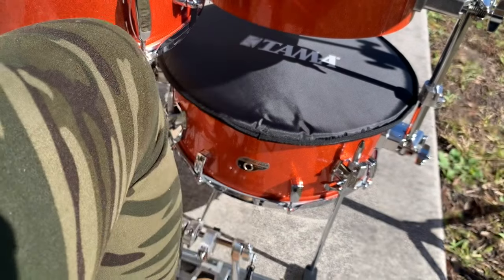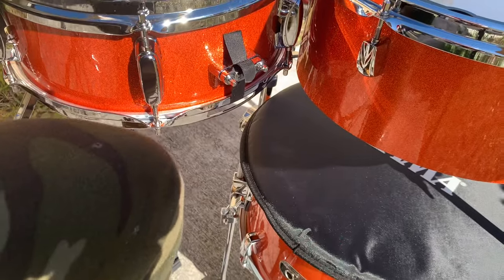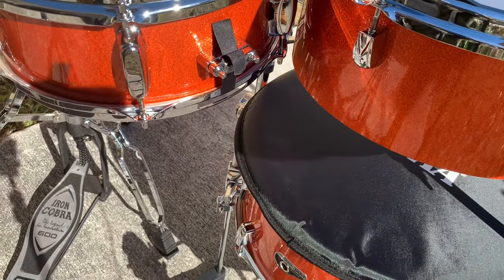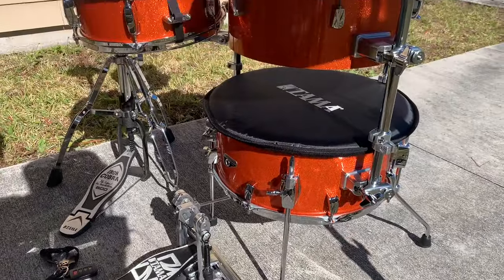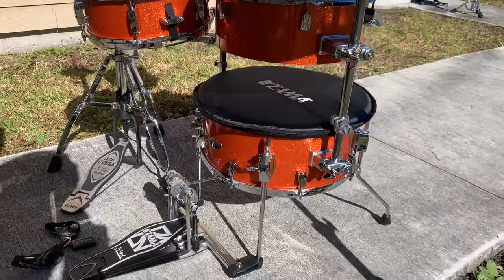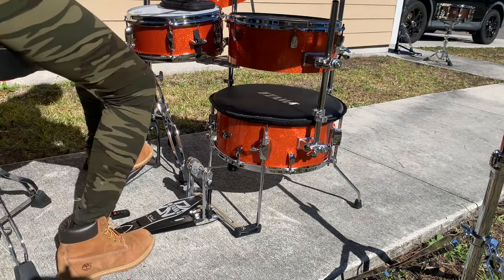I love this pad they have on top of the kick drum — it really creates a nice sound. Overall, it's an awesome kit. If you're thinking about getting it, I would say get it. It's super cool. I love Tama — the quality is out of this world, and I am just super grateful to be a part of the Tama family.